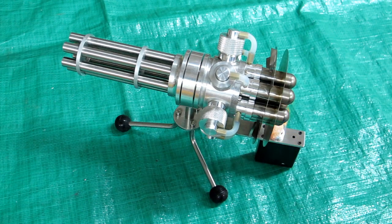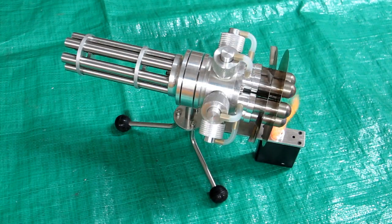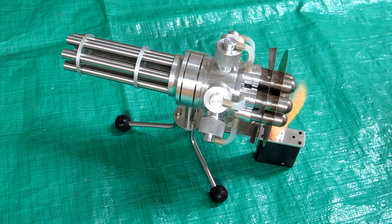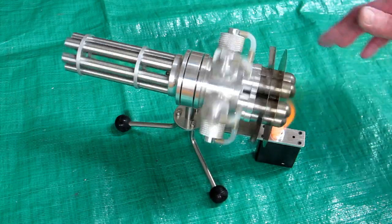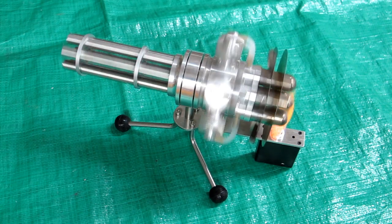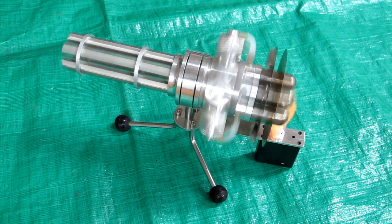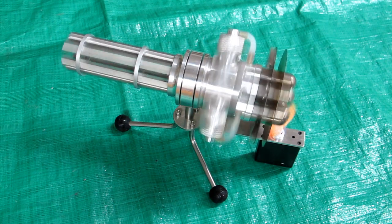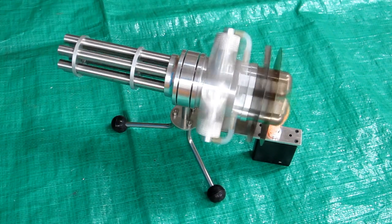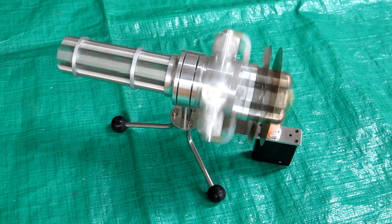The tank is fueled - let's see if it runs. So if your Gatling Stirling quits, now you know how to take it apart and fix it.